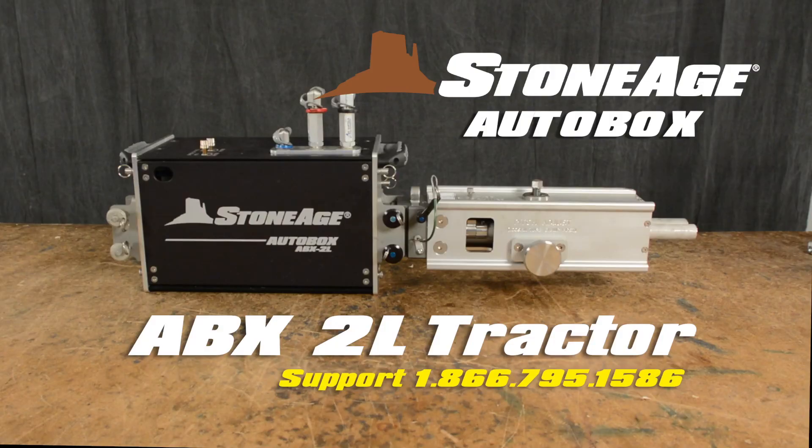That's it! Your general maintenance for the ABX-2L system is complete. If you have any questions or concerns, contact our technical specialists for assistance. Thanks for choosing StoneAge and keep on blasting!